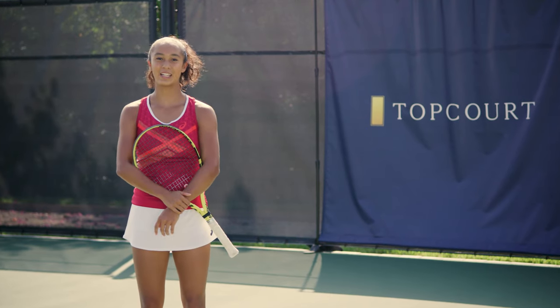Hi, everyone. My name is Leila Ani Fernandez, and I'm going to teach you how to hit a lefty forehand.